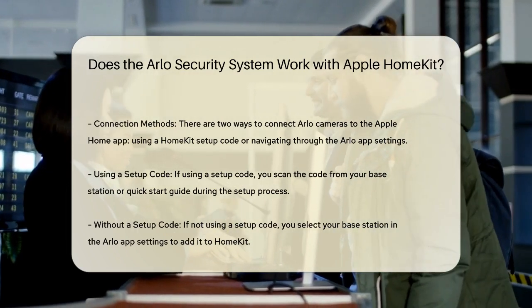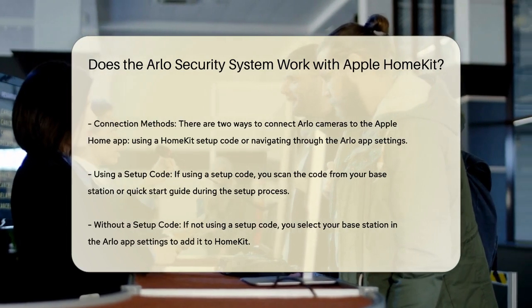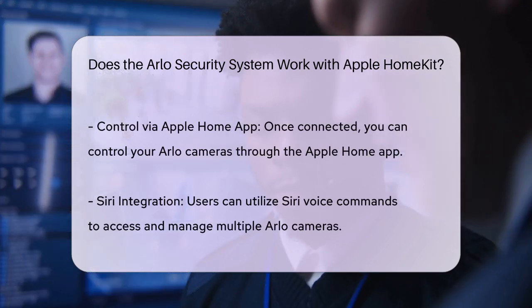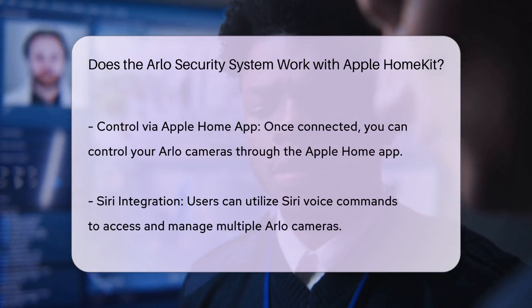There are two ways to connect your Arlo camera to the Apple Home app: with a HomeKit setup code or without one. If using a setup code, you scan the code from your base station or quick start guide and follow the setup flow. If not using a code, you navigate through the Arlo app to settings, select your base station, and then add it to HomeKit.